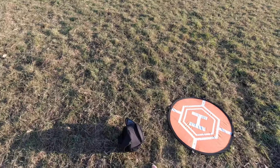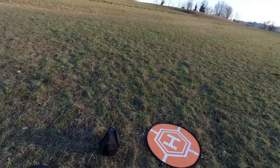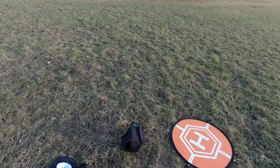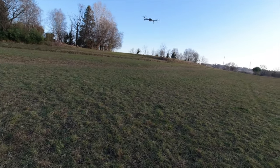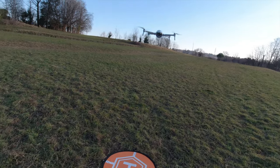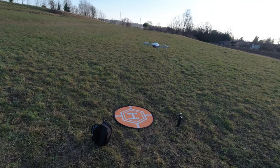Ragazzi, avete visto che in quello zainetto monospalla che uso per quasi tutti i droni c'è stato praticamente tutto il drone: l'ovetto, i bracci, la batteria di scorta e il controller. Quindi comodo anche se questo drone ha i bracci che bisogna attaccare e staccare, a livello di praticità e trasportabilità non crea problemi. Il montaggio è veloce - in un minuto l'ho tirato fuori dallo zaino e ho fatto quello che dovevo fare. I sensori suonano perché non viene più avanti.